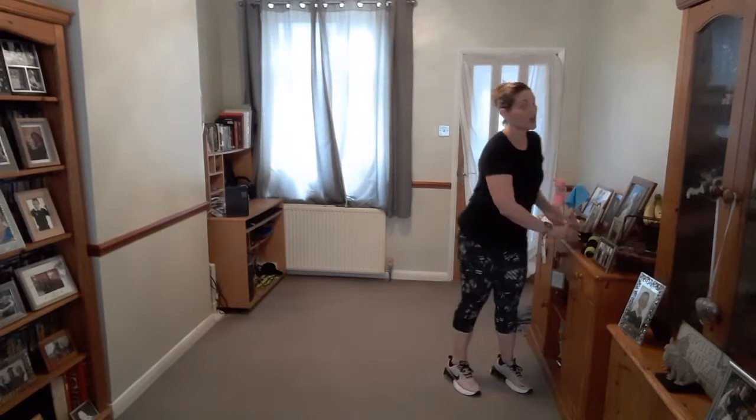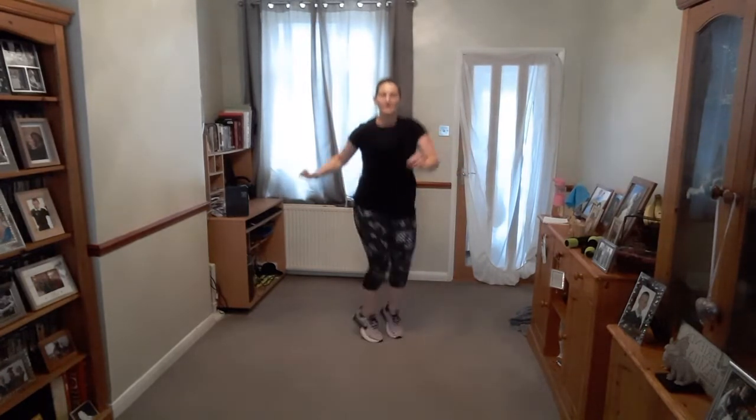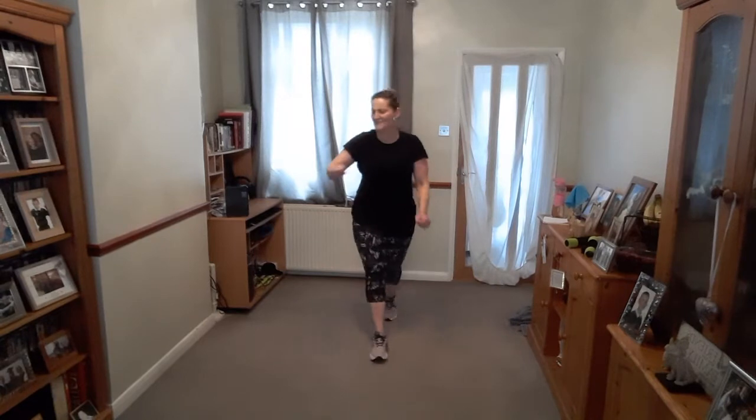We've got a doggy — a great big dog, a big Labrador. He's 14 now, a teenager, getting a bit naughty! Okay, you're going to twist — twisty, twisty. You can have a little march or a little jog on the spot. Bouncing on those toes, soften those knees. And rest.